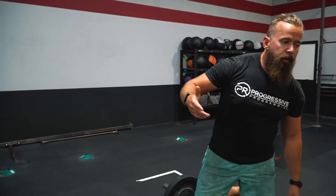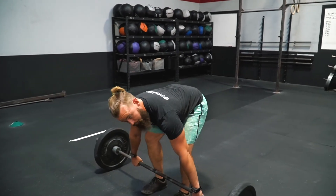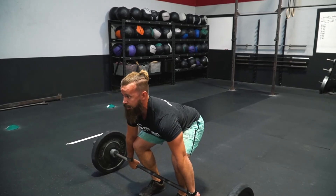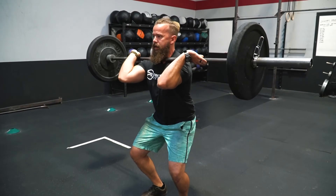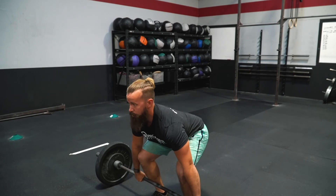Each round is going to finish off with 15 power cleans, all from the ground. The RX weights are 105 for ladies and 135 for guys. By the time you get to this, you are going to be pretty gassed. I'd rather see you go slower and make sure each movement is perfect than rush through it and have the movement break down. From the ground, start pulling the shoulders back, twist the ground beneath your feet, toes down and back, hook grip in, drive through the legs, finish nice and tall, and stand all the way back up to rest through those movements.